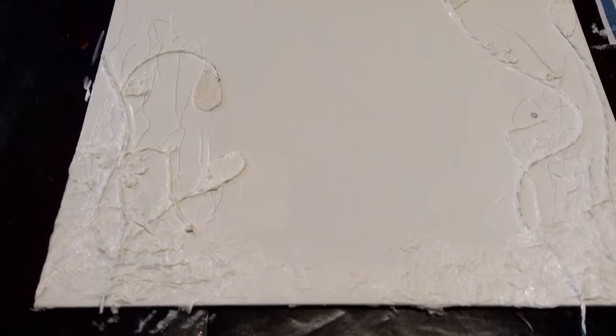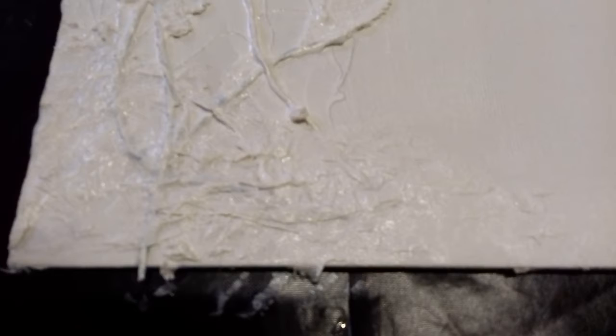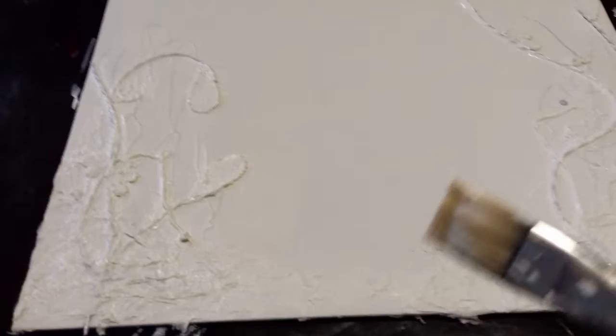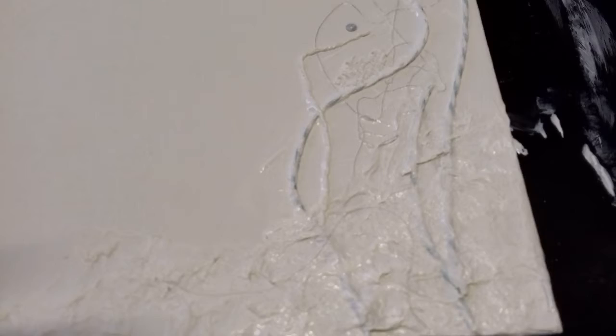I put some texture on the base. I put some tissue — it actually was the first and second ply off the napkins. I put various different strings and threads on the sides. This is some of the hessian flowers, and that's some of the leaves of the hessian flowers. And I've given it a coat of gesso on top of everything, and I'm just now giving it another wee coat of gesso.